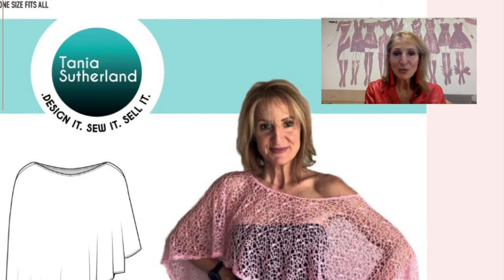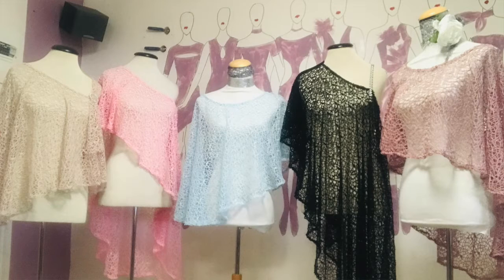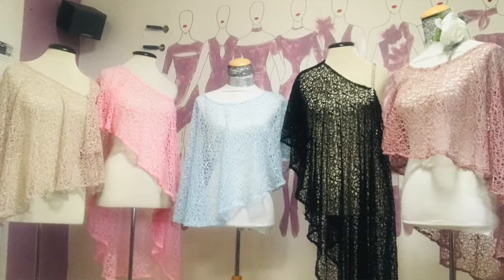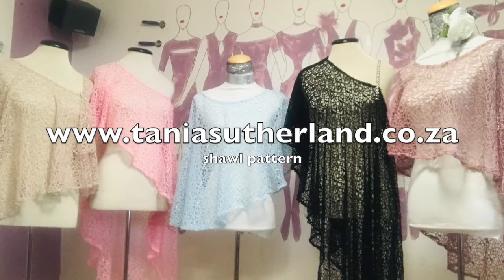Create your own stunning designer wardrobe, or even take it one step further and turn this into a business. This is a very easy garment to make up — suitable for beginners, or for those who are already intermediate or advanced, who just want to make something very quick and easy, put together within an hour or so.